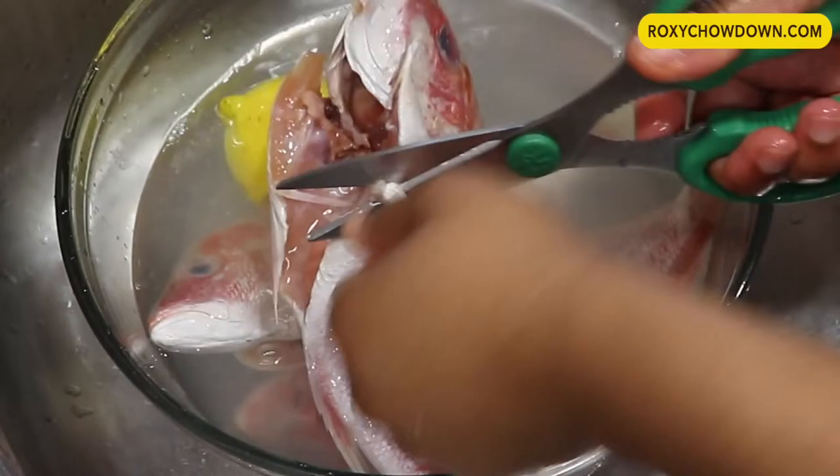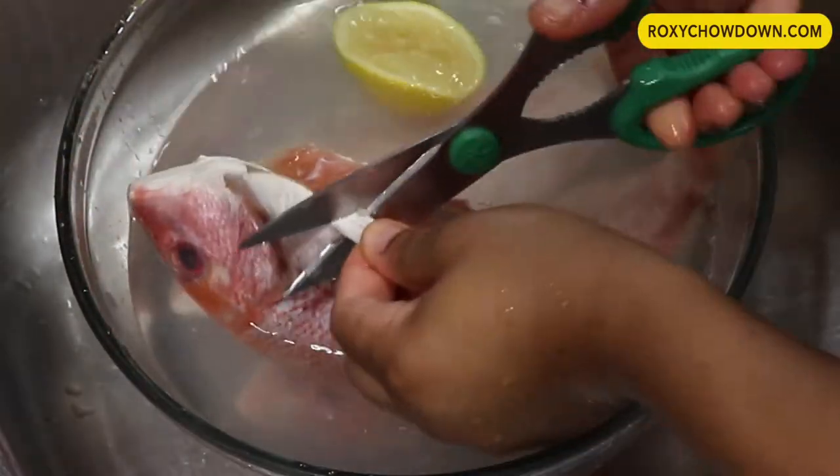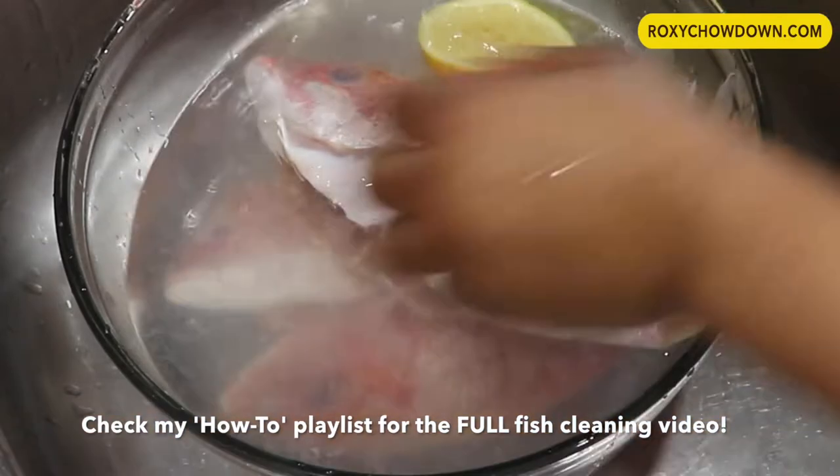Step number one is to get your fish nice and clean and ready for seasoning. If you'd like the full fish cleaning tutorial, please check my how-to playlist at the end of this video.